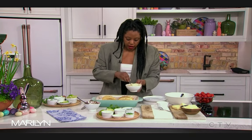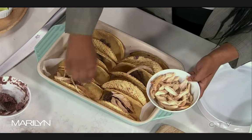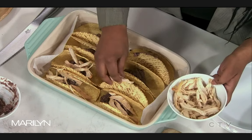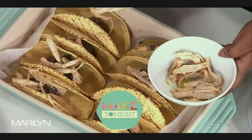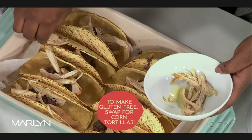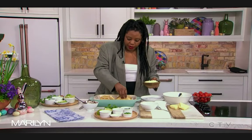Then we have our chicken. The rotisserie chicken is great. The only thing I'd say is that if you are looking out for gluten, just be careful that what they rub it in doesn't have gluten in it, because people think 'oh, it's just chicken,' but the spices might have gluten in them. Just check. And once all the meat's off, keep the carcass — put it in the freezer and you can make great broth for soups and sauces.